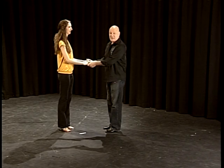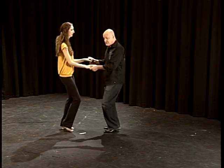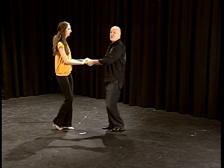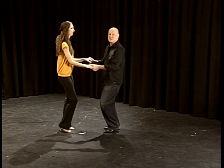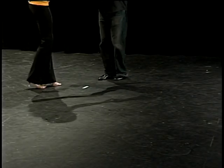So we do it again — slow, in place. Ready, set, go. And one and two, three and four, and rock step, five, six. One and two, three and four, five, six. One and two, three and four, five, six.